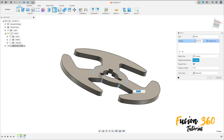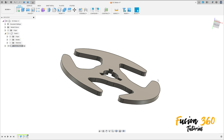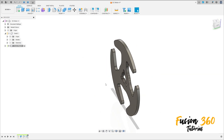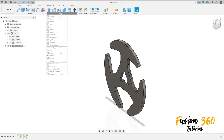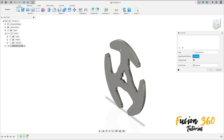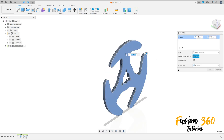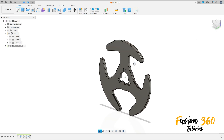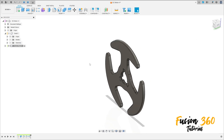Go to Modify, select Chamfer, select this face and this face. The chamfer is 0.1 millimeters. Press OK.